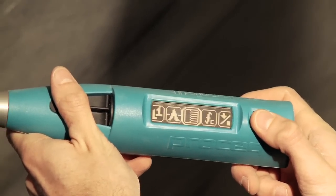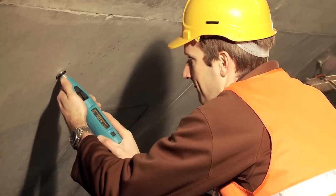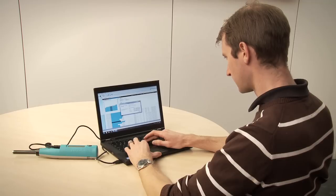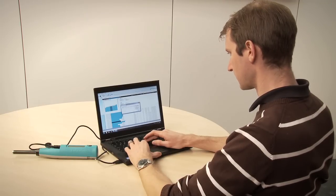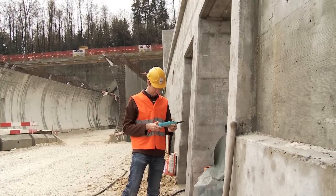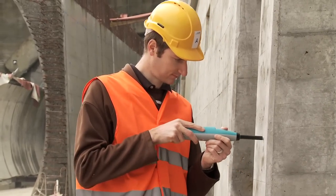Another unique feature of the SilverSchmidt is the capability to test independently of the impact direction. User-defined correlation curves for customer-specific mixtures can be downloaded via the powerful HammerLink software onto the hammer. This, together with onboard correction for form factor and carbonation, allows the best possible assessment of compressive strength — a method recommended by all major standards such as EN 13791 and ASTM C805.